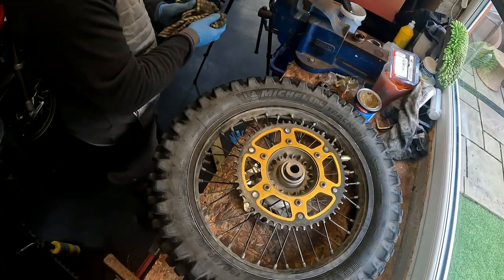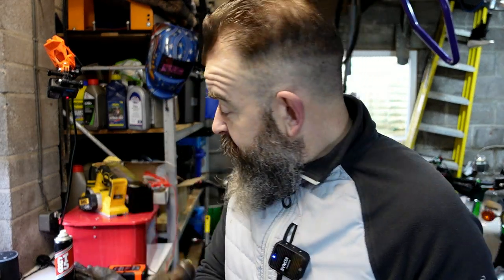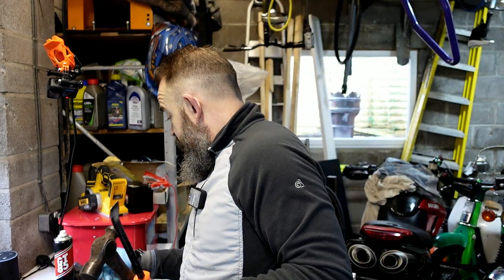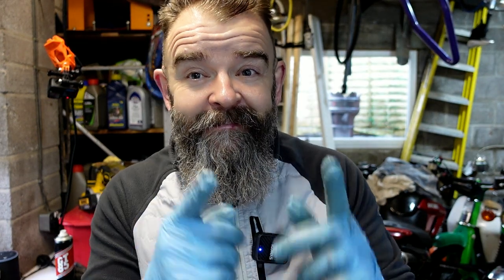I won't show you how to put the wheel back on, but I will film it and fast forward it to show you how easy it is. What have we used here? We've used a bit of a pry bar, a small hammer, a set of circlip pliers, a bit of grease, and a half-inch extension. That's the only tools we've got. You don't need thousands and thousands of pounds worth of tools, and you can do this at home. It's dead easy.